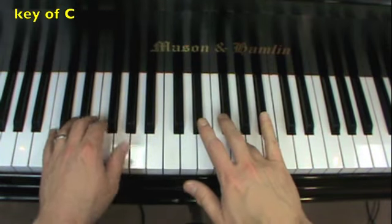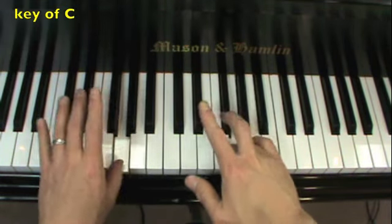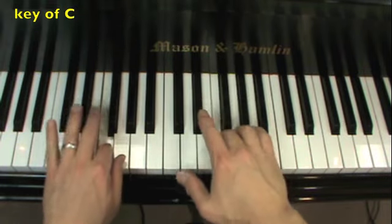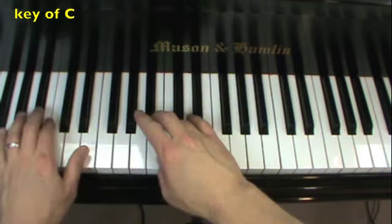Here's the fun part — right hand fourth finger, left hand thumb. And jump to C.